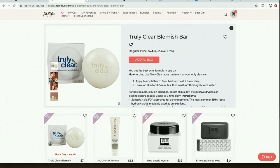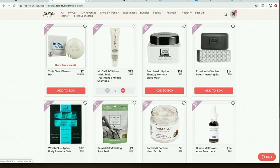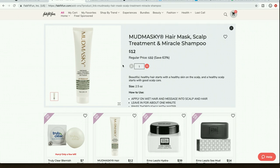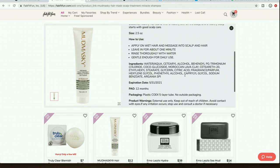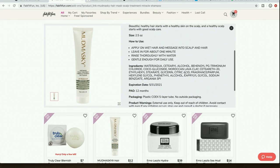Truly Clear — people say this cleansing bar works really well for clearing up breakouts. Mud Masky had one product, probably a mud mask, that's really popular and highly rated. They're now coming out with other products — they're a Netherlands-based company and they're cruelty free. I'm kind of curious about this new product from them.